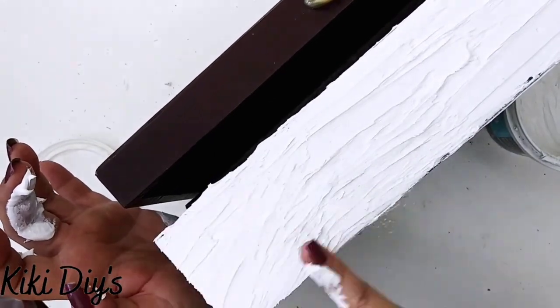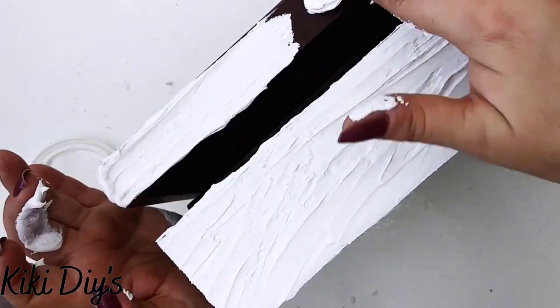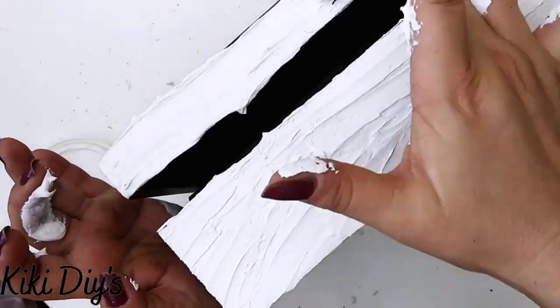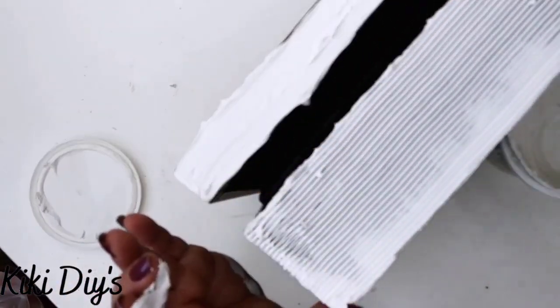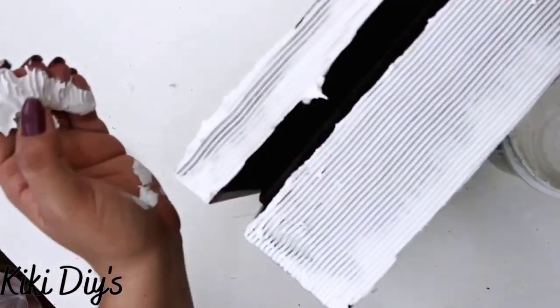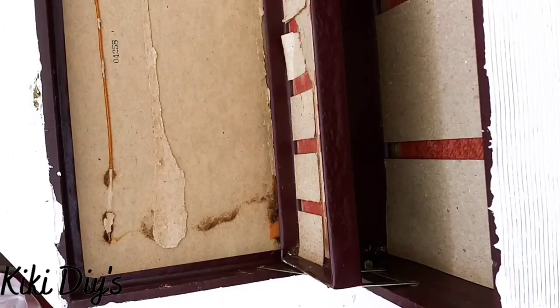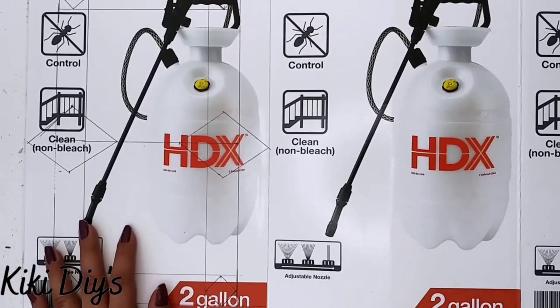Now I'm just going to apply it to the front and comb it again using my comb. These boxes you can get from any thrift store and they are awesome to work with. You can make anything from a book to a beautiful box. Now I'm just going to comb it and then flip it.